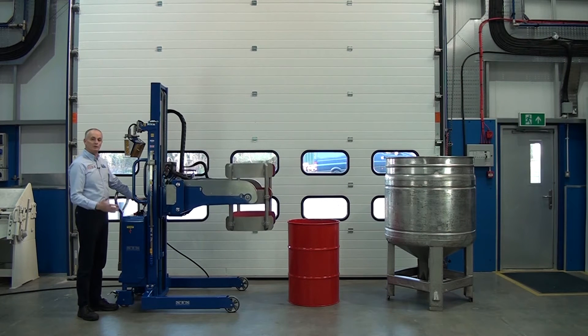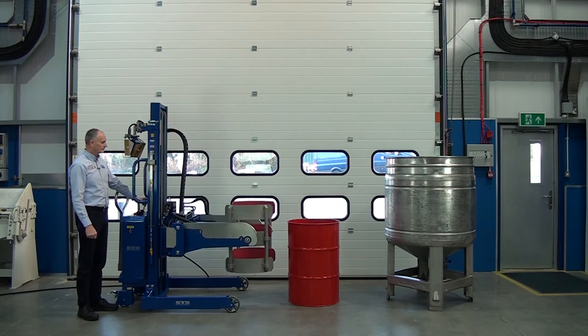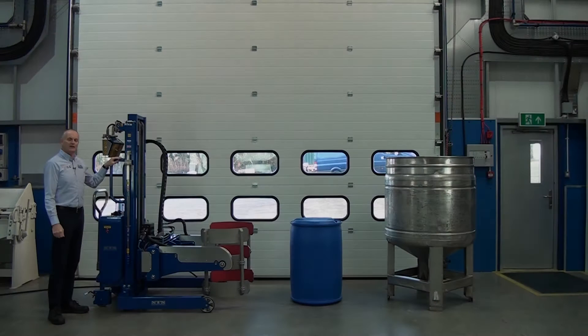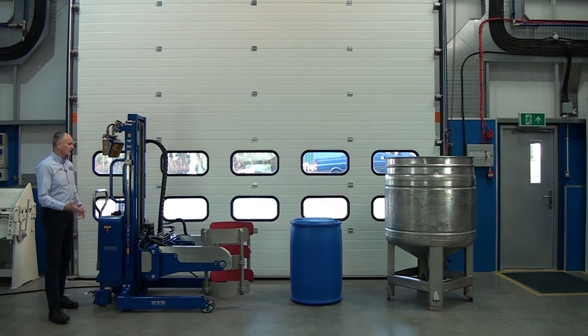What we'll do now is go and get the next drum, which is a plastic drum, and tip it into the same vessel. The next drum we're going to pick up is this 200 litre L-ring plastic. So let's do the same thing again.